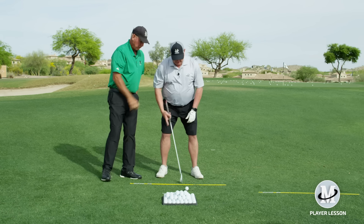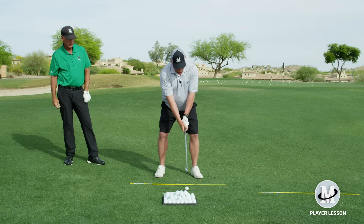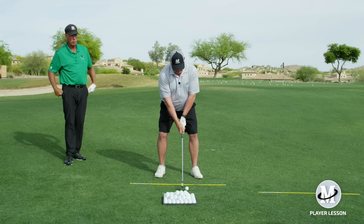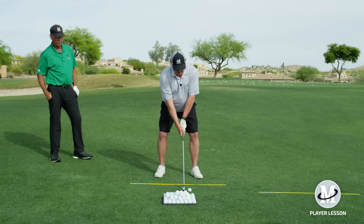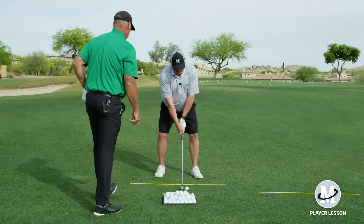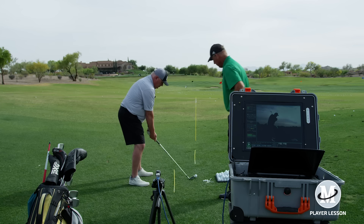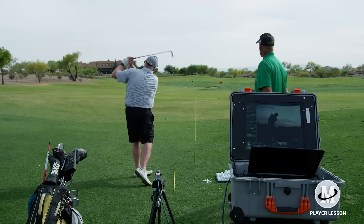Put your left hand on there. What you think is really strong — in your fingers — you're going to feel like the face shuts going back so that your right palm is facing the ground. Right palm faces the ground, then you're coming right back to there, and then feel like you're throwing. There's no twist.